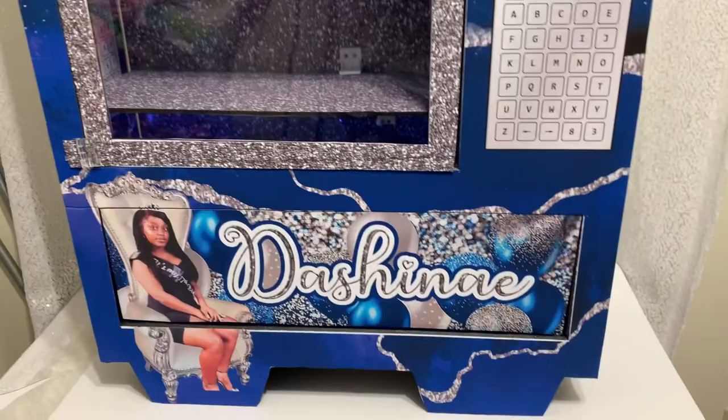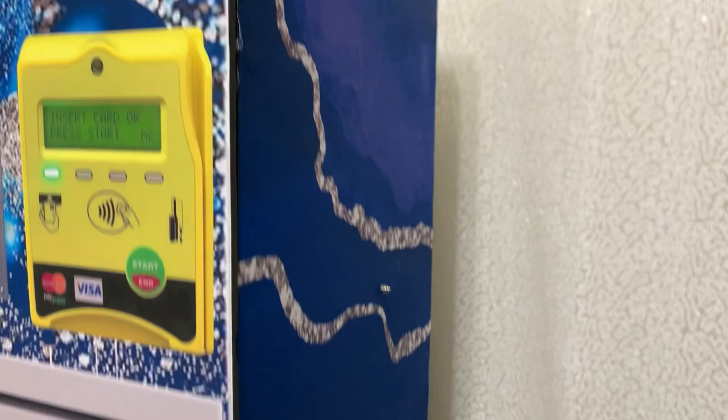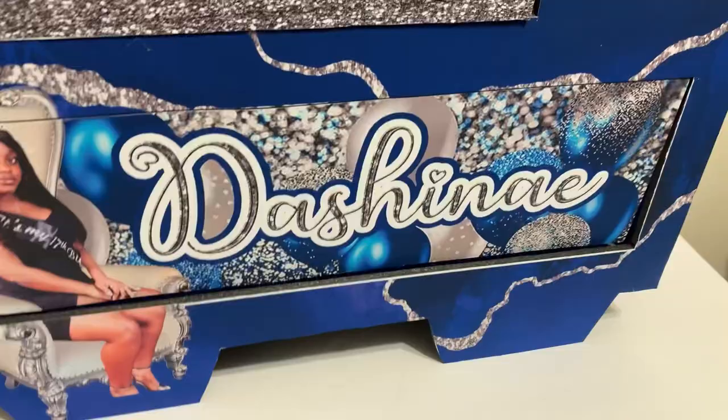All right y'all, so here is our custom vending machine, class of 2023. This is what the sides look like, then the top, and then the other side, and our flap.